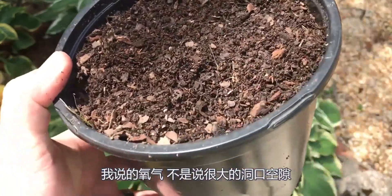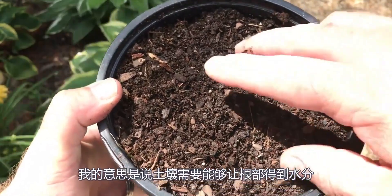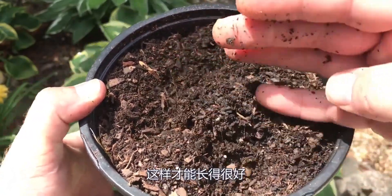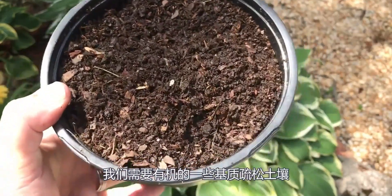When I say oxygen, I don't mean a huge air gap in the hole. I just mean the soil's got to be able to let the roots get the moisture, the nutrients, the oxygen that it needs to grow well. We've got to break those soils up with something organic.